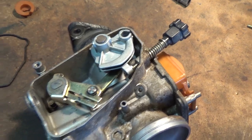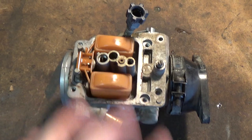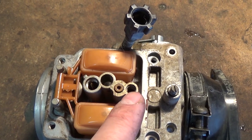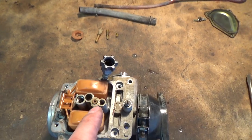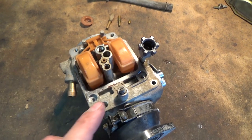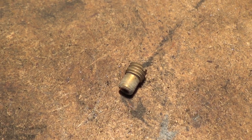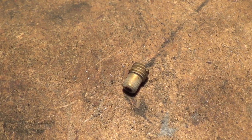A little trick is to either take a picture or lay out your carburetor and align your jets in the order you took them out. I took out my main jet first, then the pilot, then the small jet on the right side — so I won't mix them up when putting things back. When you pull out that small jet, there's going to be a metering tube underneath it, so you want to be careful when you flip your carburetor.